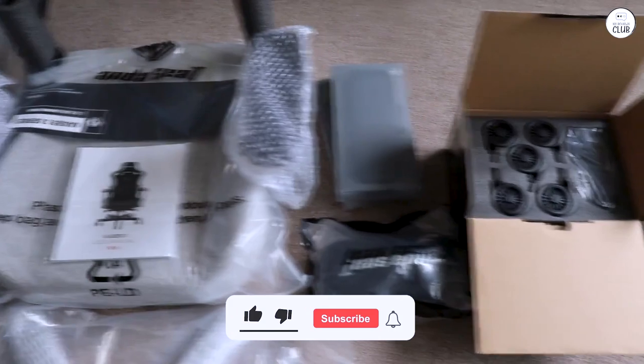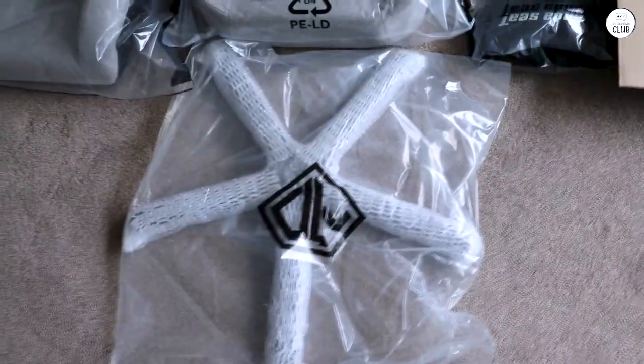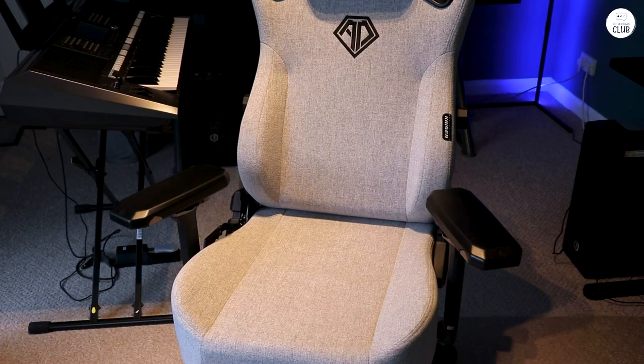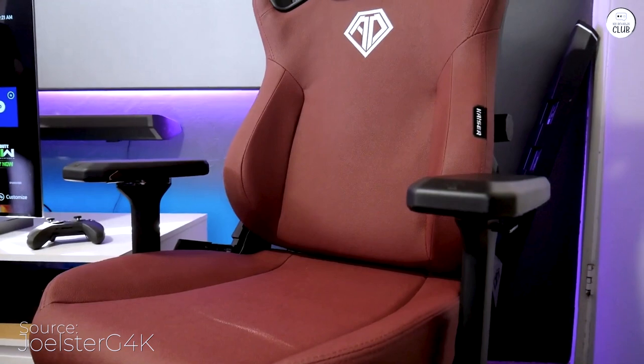I've seen a few reviews mentioning the firmness of the seat cushions. For context, I'm 220 pounds and spend a lot of time at my computer. Despite gaming for 6 to 10 hours at a stretch, I haven't encountered any discomfort.